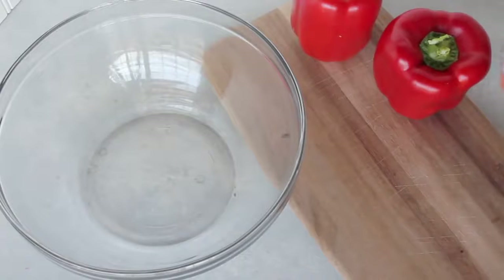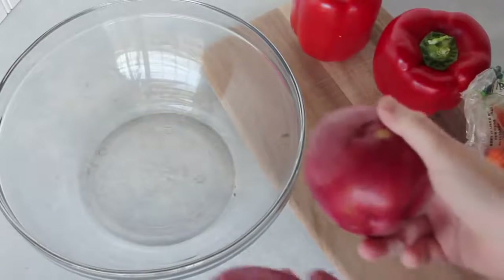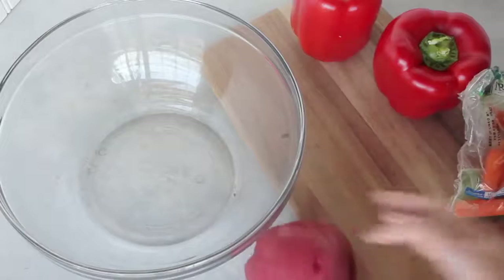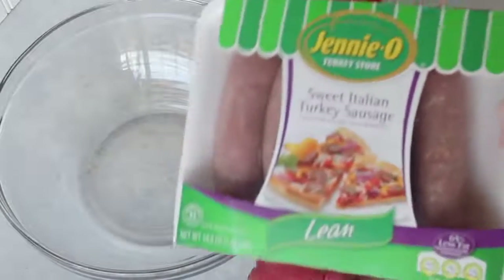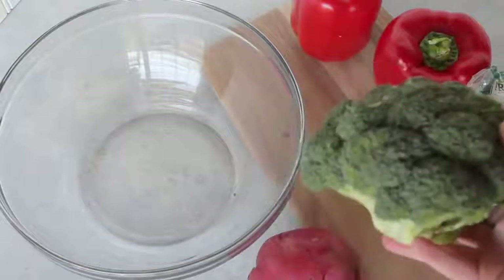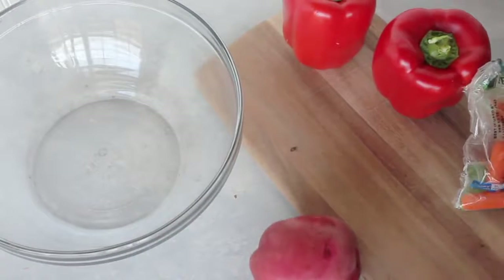The first thing to do with this recipe is chop up all of your vegetables. I have a red pepper, a few potatoes, a bag of carrots, and this is the sweet Italian turkey sausage — I like it lean so it's not as much fat. One head of broccoli, and I think that's it. Let's get chopping.